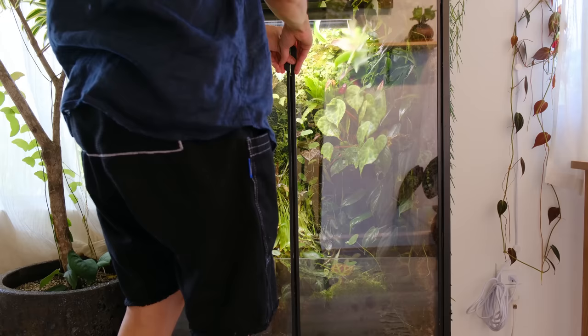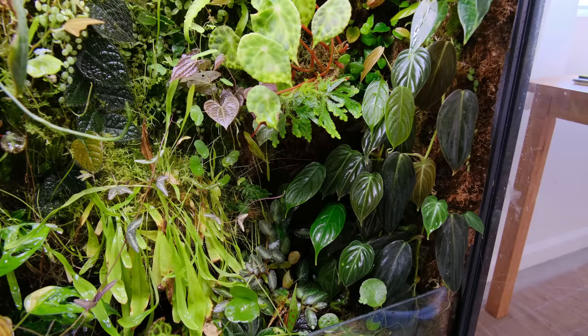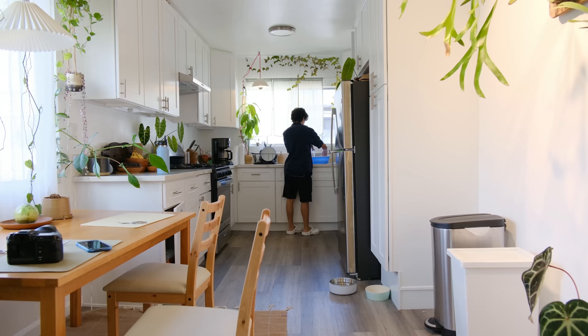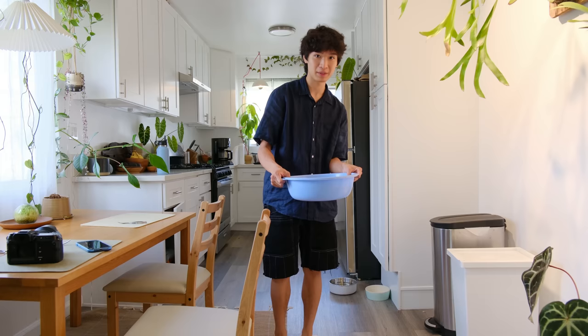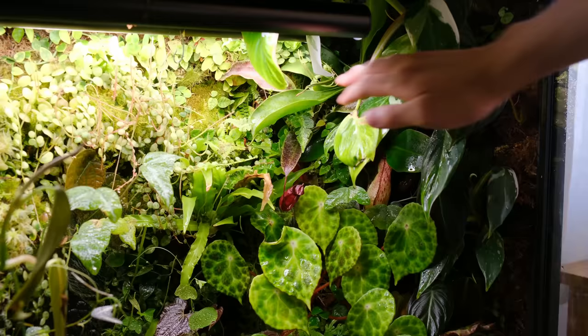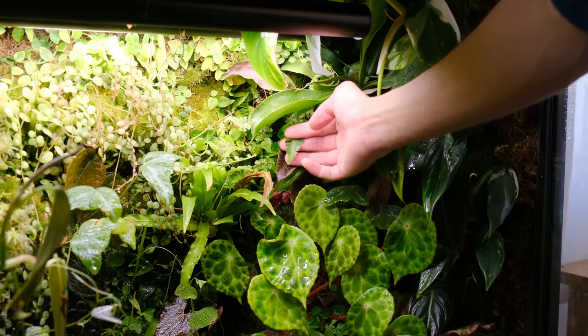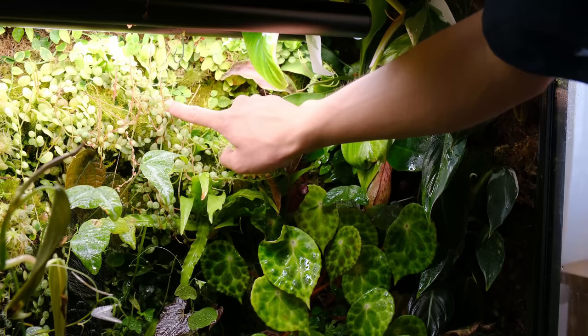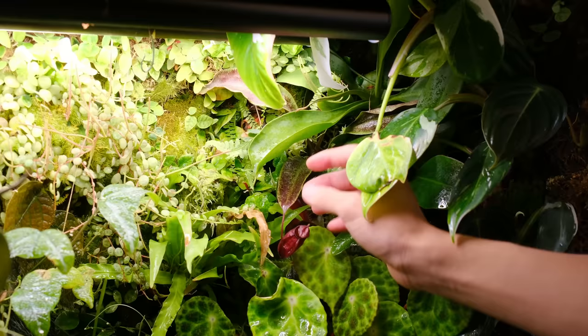I'm going to give you a little rundown and quick tour of what's going on in here. Here is the cabinet going from top down — here is the right side and here is the left side. In this area I have a couple Nepenthes, some philodendron white princess, some begonia, some ferns, some creeping fig, and some string of turtles. I'm going to be trimming a lot of this back, especially the Nepenthes and the philodendron that have grown up to the top because they're touching the light — this one has burnt.